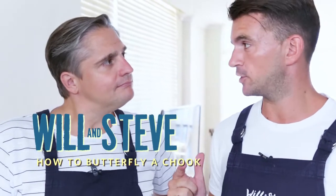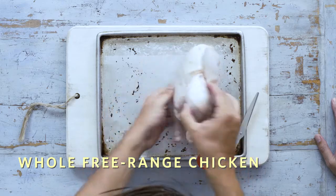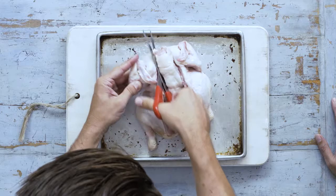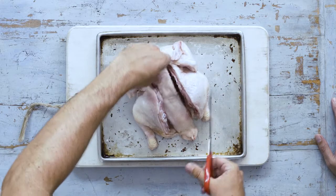I'm going to butterfly this chicken, also known as spatchcocking. All we need to do is flip the bird over and then use the scissors to get down the spine. And there you have it, that's the backbone out.